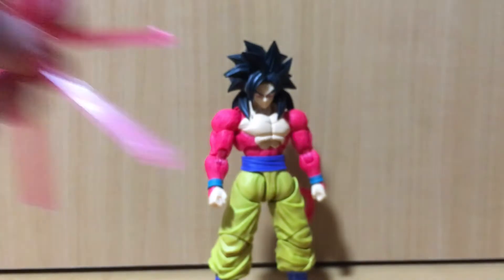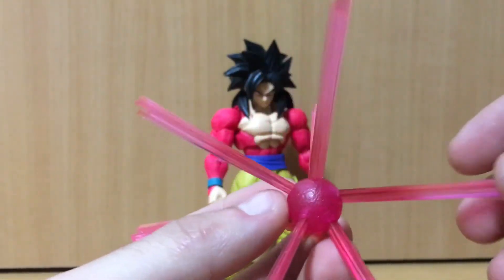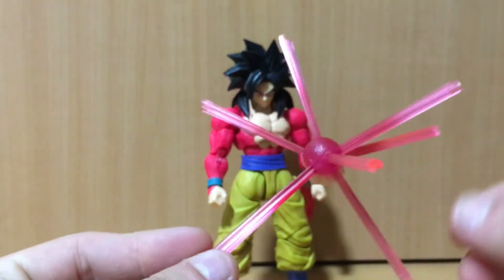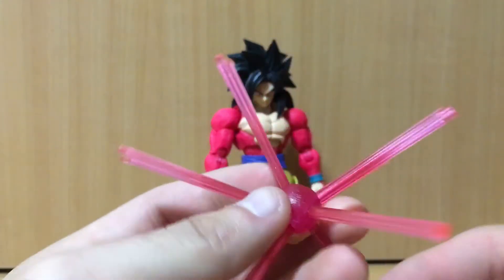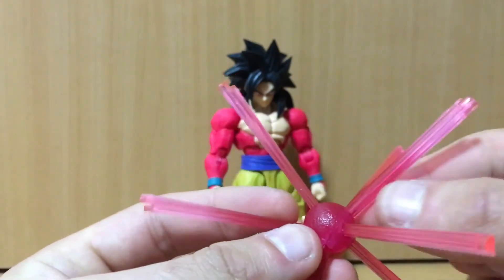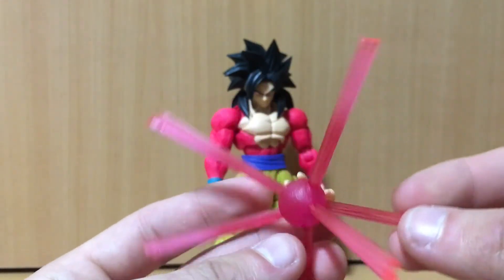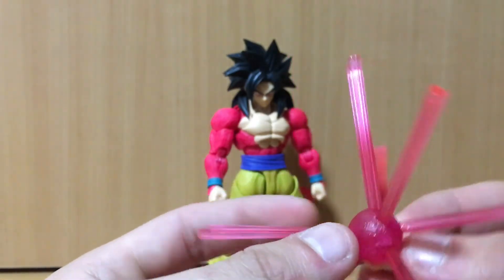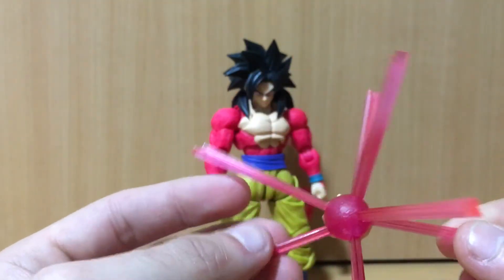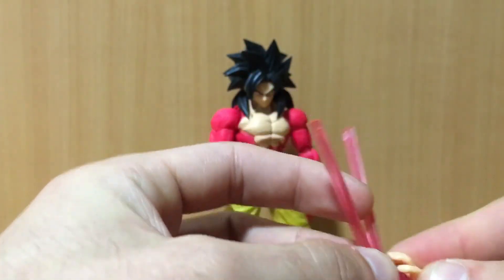One of the energy hands attaches to the brand new energy ball charging effect, which is a brand new sculpt in a purplish-red color, similar to previous ones. The shining effect piece coming off the ball is very easy to peg in this time — I had a lot of issues with previous ones like the Ultra Instinct effect where you really had to force them in. This one was pretty easy to assemble. The hand just pegs into an extra hole on the effect piece.